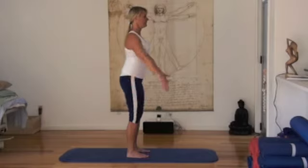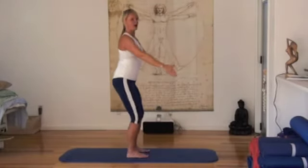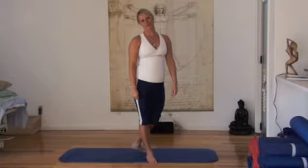Breathing out — inhale down, and exhale back up. So that's a squat.